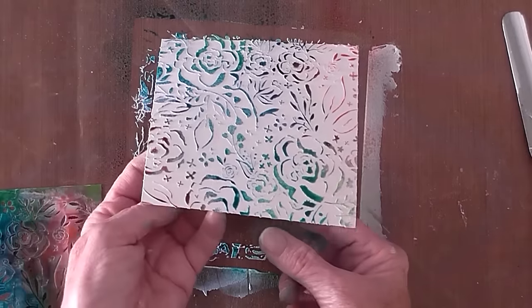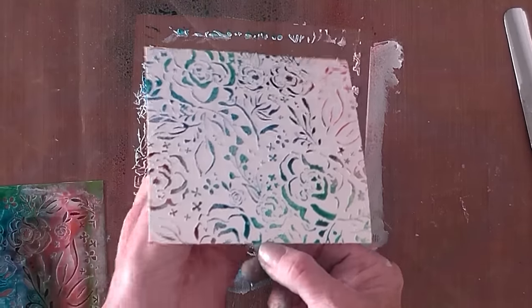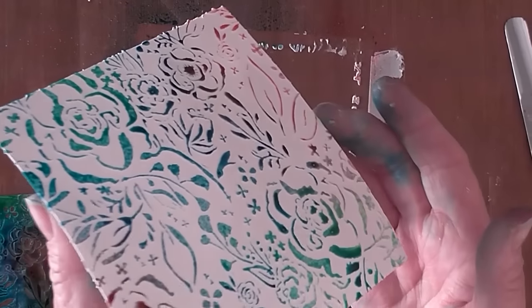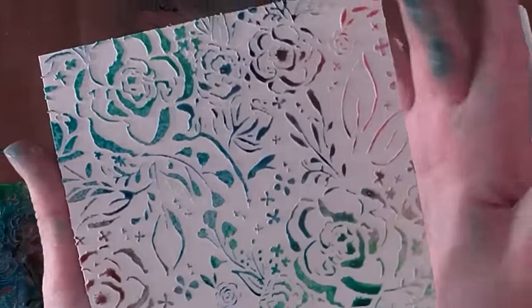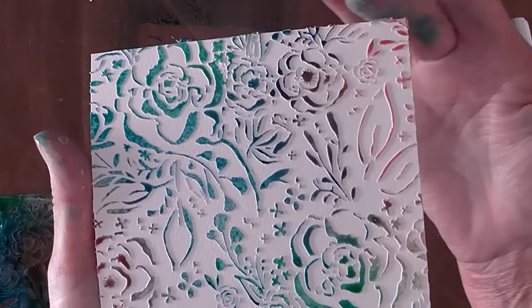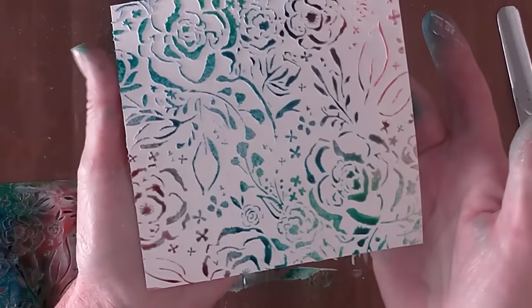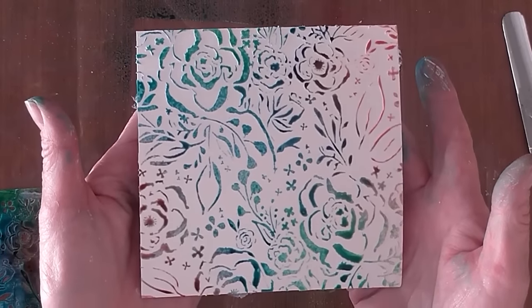Now tell me, how could you not love that? Those beautiful raised multicolored elements — it's just gorgeous. As always, wiping away the excess with our hands, and then we're going to dry that off and create our last little card with this technique.